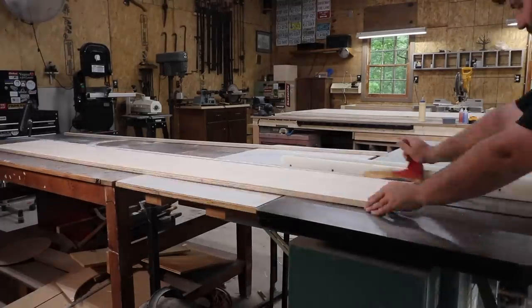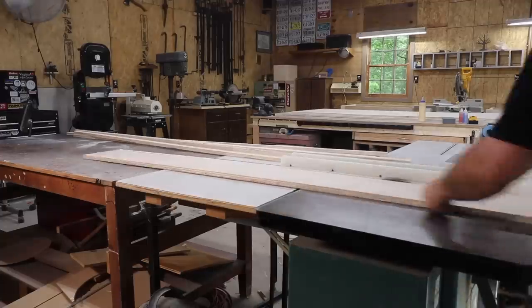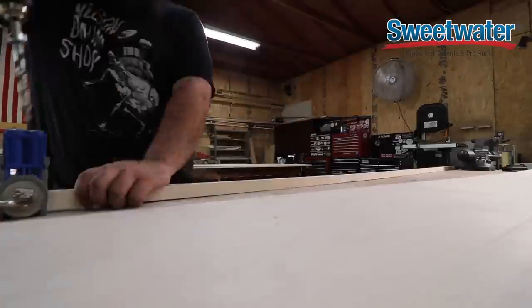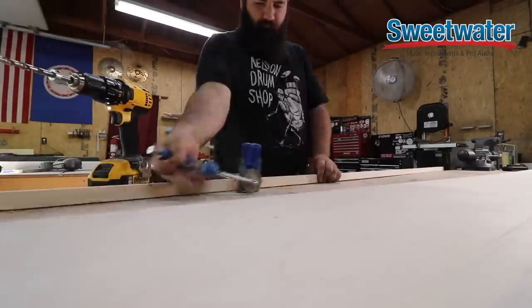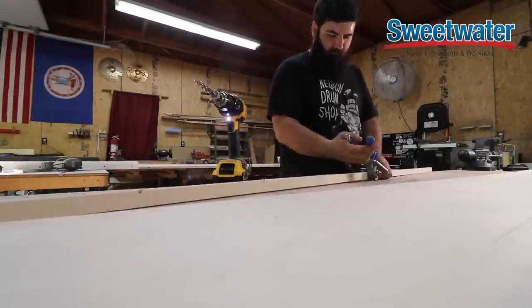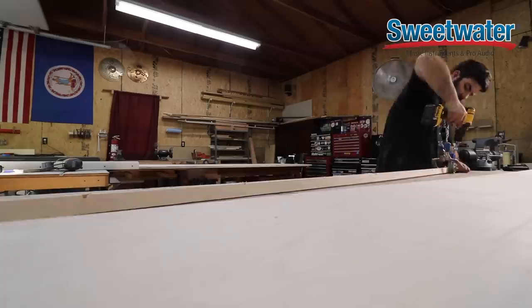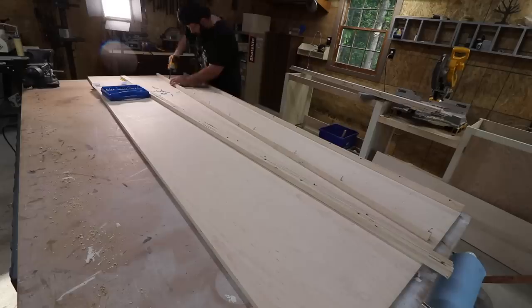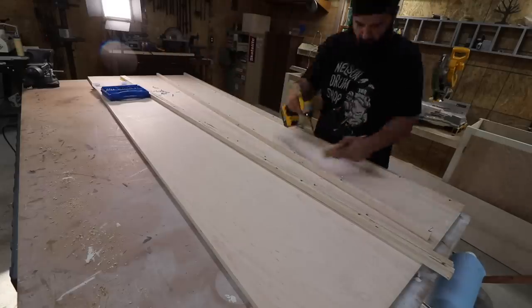The desk is finally happening. I have to give a big thanks to Sweetwater for the support, because without them I would still be pushing off this project. One of the big things about my new studio space is that I'm in upgrade mode, so it only makes sense to upgrade the desk first so I can put some new gear on it.